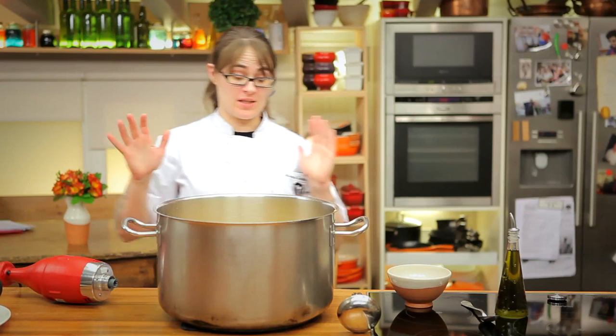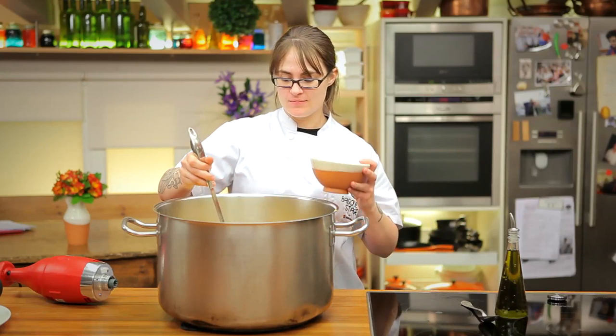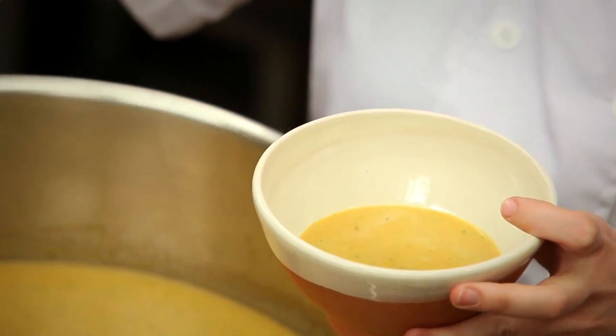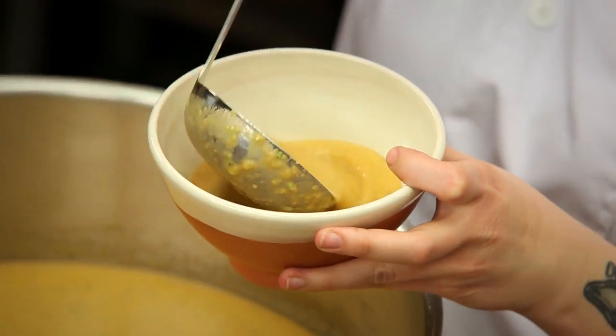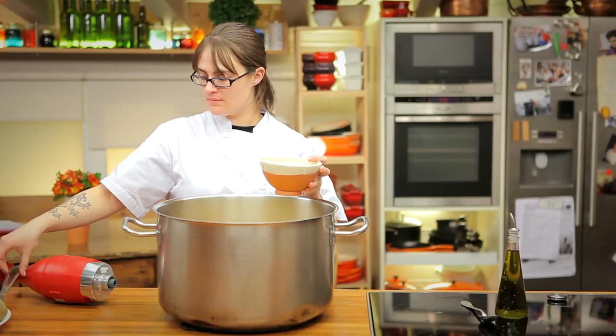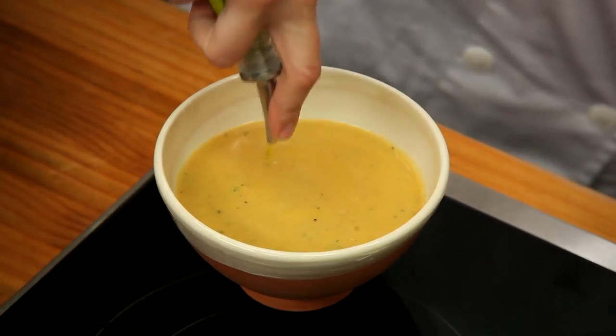Normally we let gazpacho chill in the refrigerator for a little bit, but I'm kind of hungry now, so I'm going to try a little bit. Just a little more olive oil.